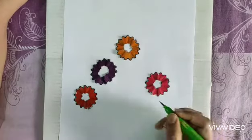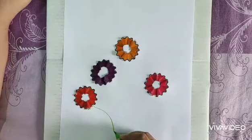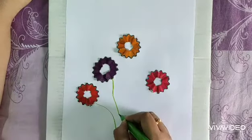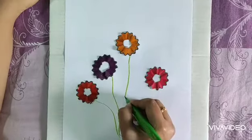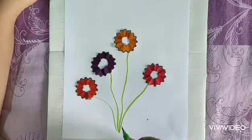Now I will draw the stems and leaves with green color. Draw the stems and join them together — then it will look nice.